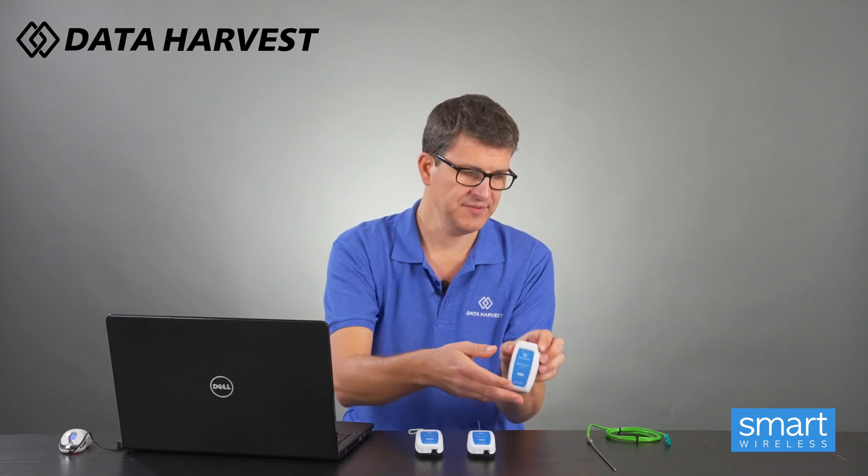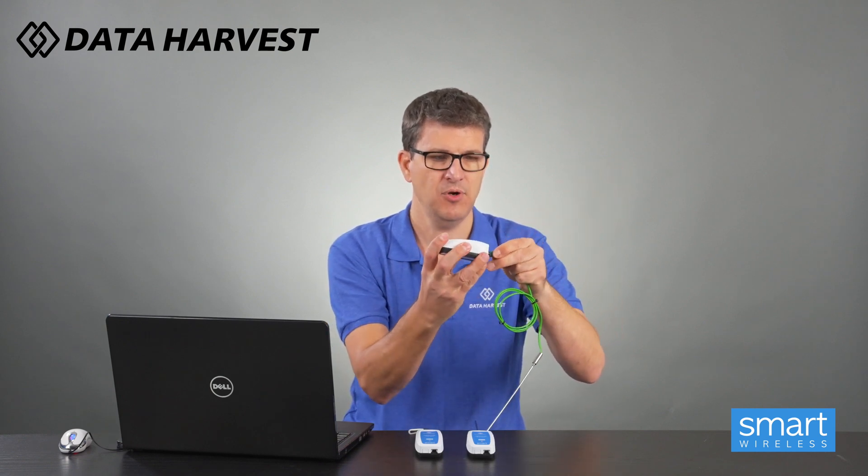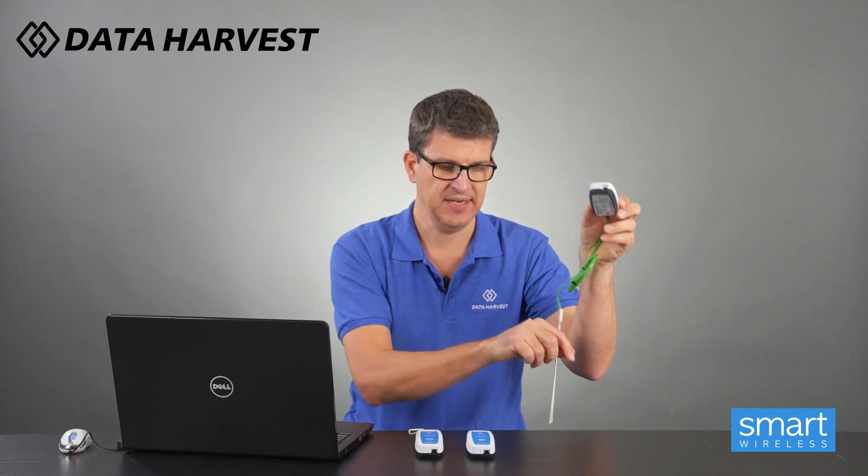We have this one here which is unhoused - that's what it looks like. The next one is temperature, which we class as housed. Then we have this one here which is the K-type thermocouple - standard K-type - and we have the K-type thermocouple.